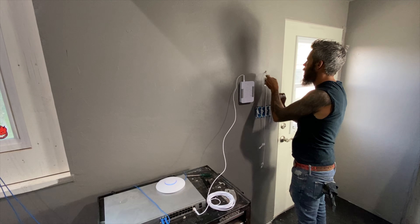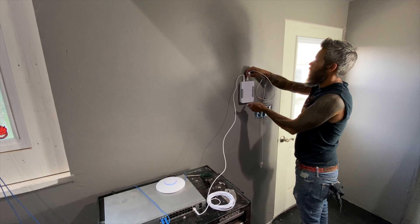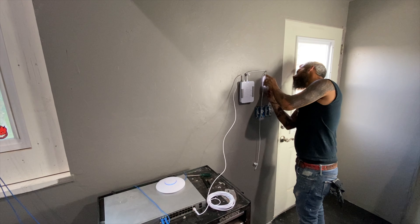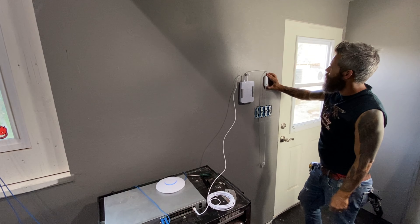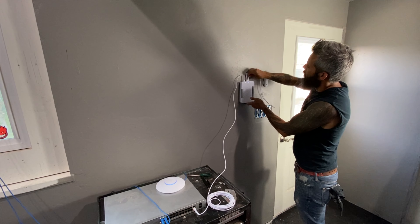I don't know which one is which, and I have to have it be the right one. Don't make that mistake. If you're like me and you hate doing things twice, make sure you know which cable is actually going in there, because it matters.